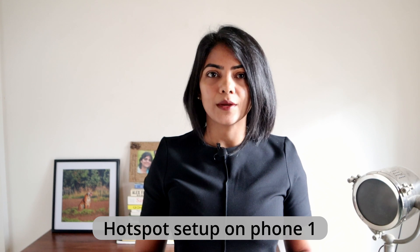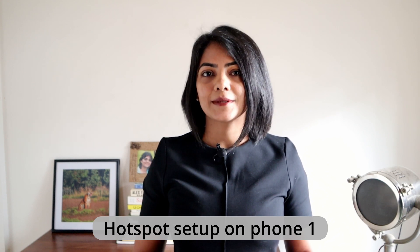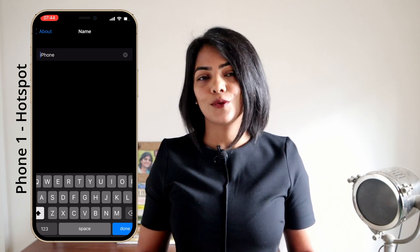On the phone that you're using for your network — that is the phone that does not have the app — follow these steps. Make sure that your hotspot name has only alphabets and numbers. Mine was called S's iPhone, which did not work; I had to change it to something simpler. I'm using just 'iPhone' in this case.